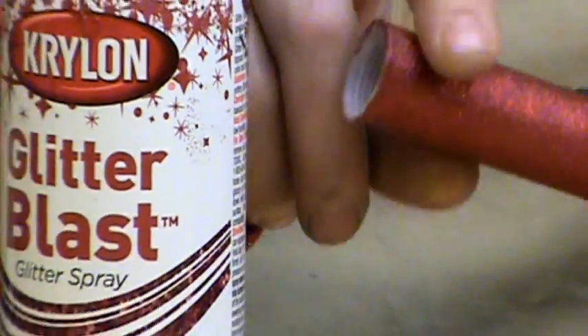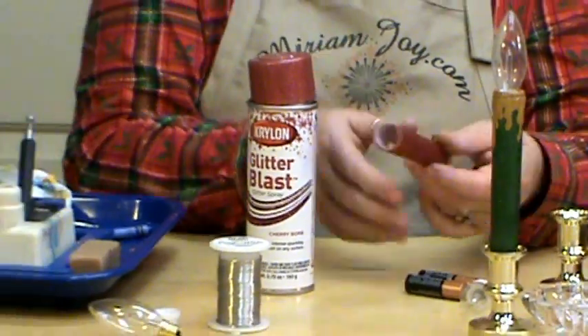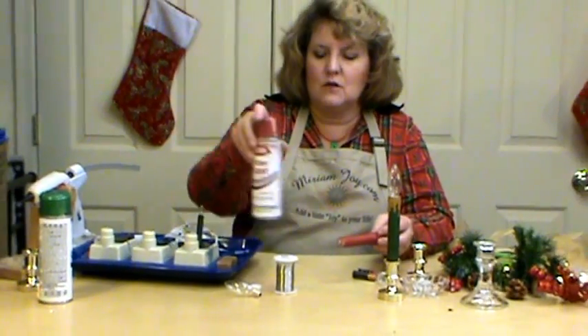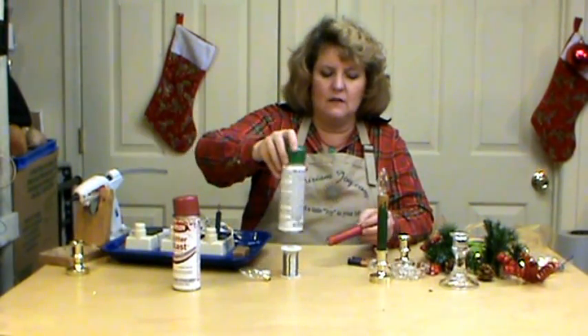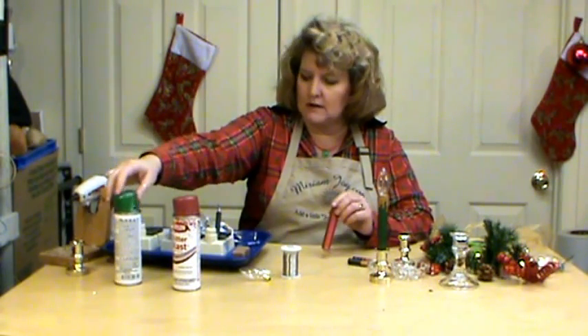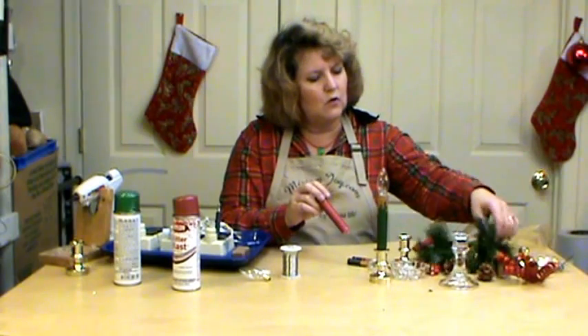Another thing that I found was easy: get all of this in, let that dry and come back, hold it here and get all of this in. I tried both the red and the green, and I really liked both of those products. They were a lot of fun to work with.